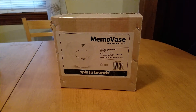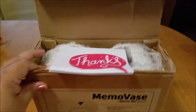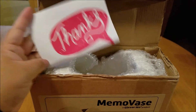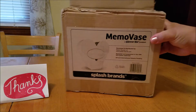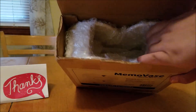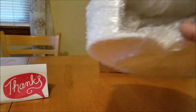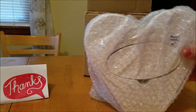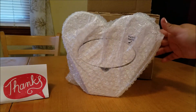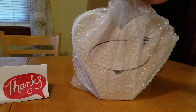So let's dig into the box and take a look at what's inside. First thing in the box is this cute little thanks card. As you can see inside, it does come bubble wrapped so that it is protected during shipping. And this is what it looks like — it is a heart shaped. Let's take the bubble wrap out.